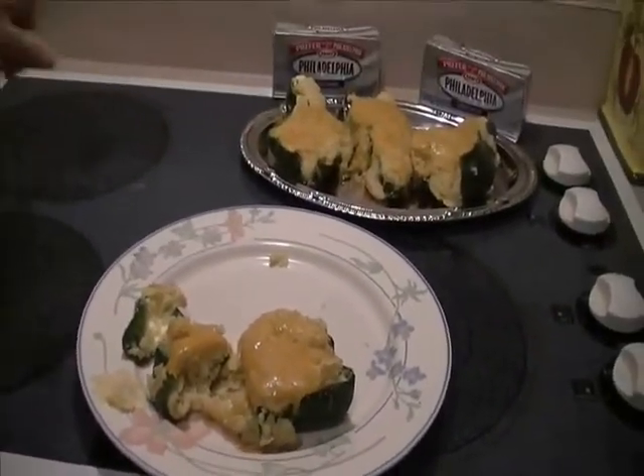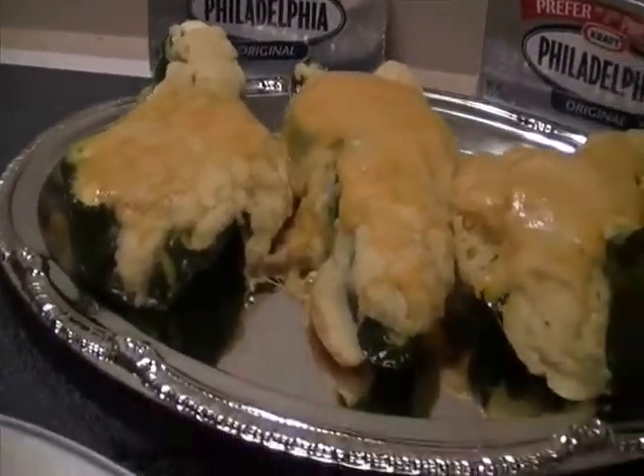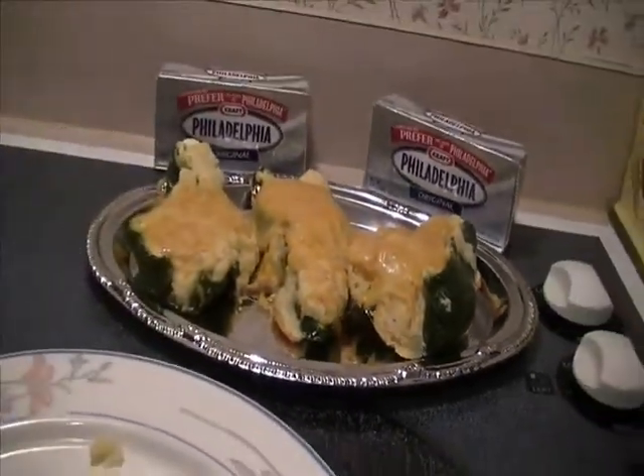This is so good — you can serve it with any type of dish you want. It's a great side dish that really adds a lot of flavor and a lot of fun. People love the presentation of it in the poblano pepper cup. Enjoy, have fun — that's what it's all about!